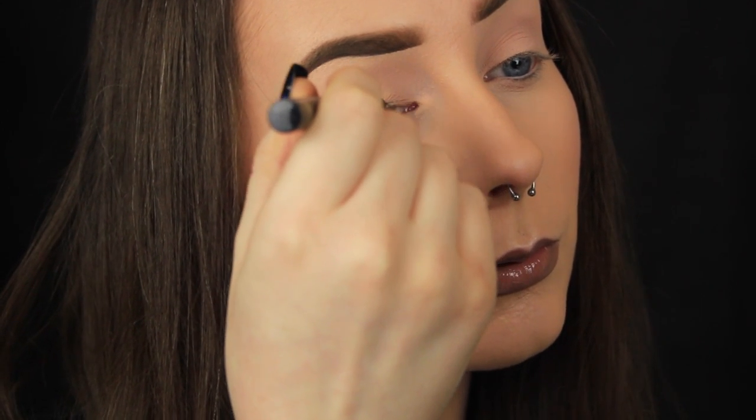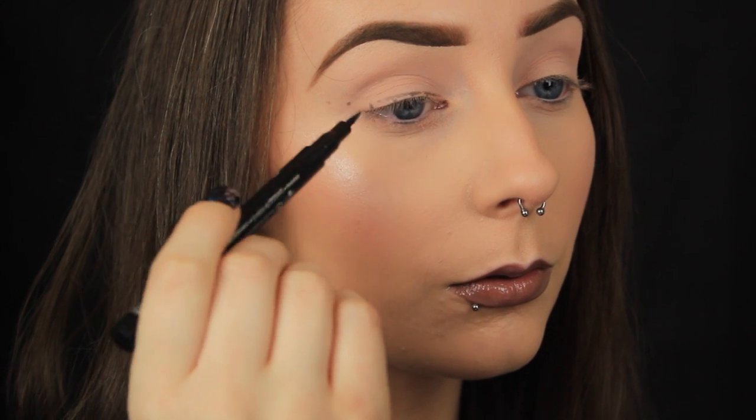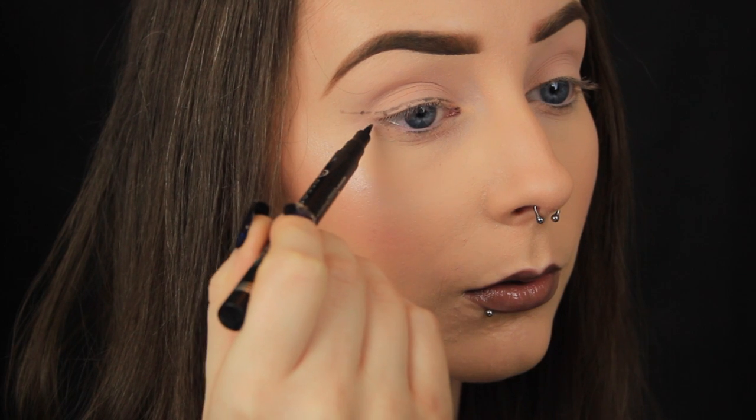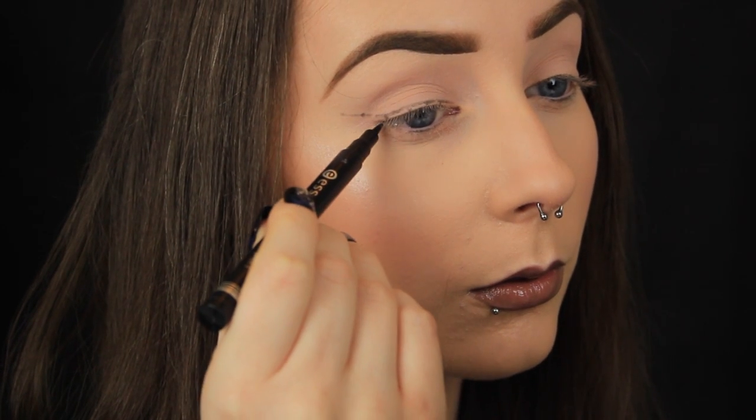Finally, to complete the cat eye shape, I draw a line from my lower lash line up towards the end of the brow so that it connects with the line above, and that creates the outline of the winged liner.